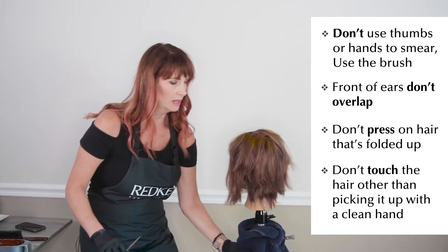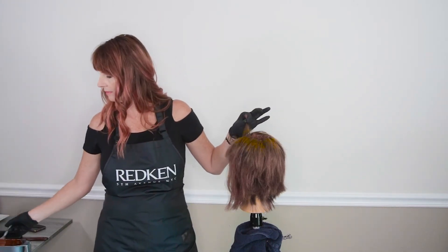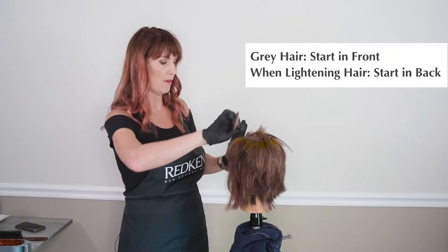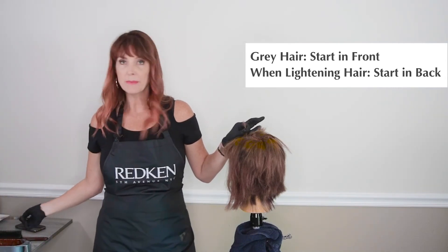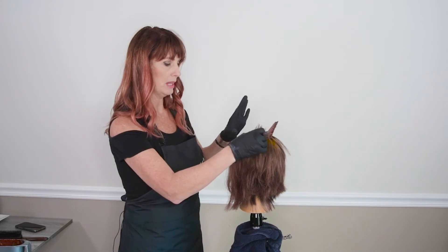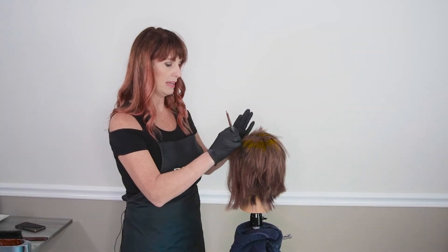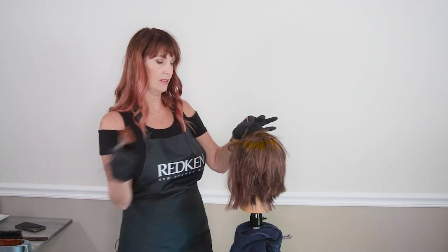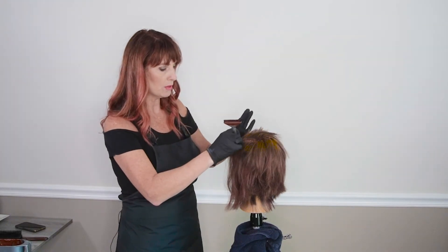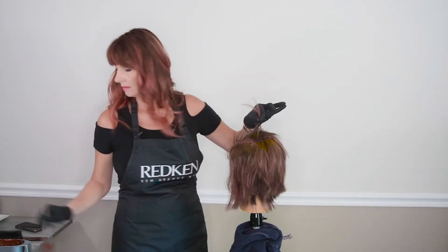With gray hair, we always start in the front, because that resistant gray hair needs the full 45 minutes. Also, a lot of people don't have much gray in the back — they might be heavily gray up front. So we always start in the front first with gray hair. When lightening or bleaching hair, I'll start in the back two quadrants — back left and back right — then do the front, because the front lightens easier and faster. The front hair is more fragile, a slightly different texture, and people naturally have darker hair in the back with a lighter natural level in front.